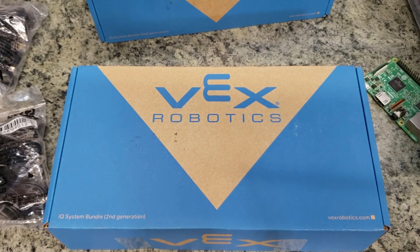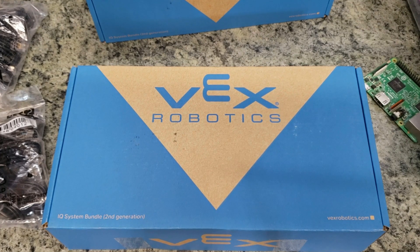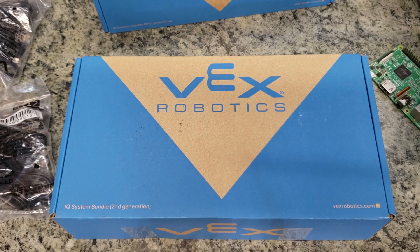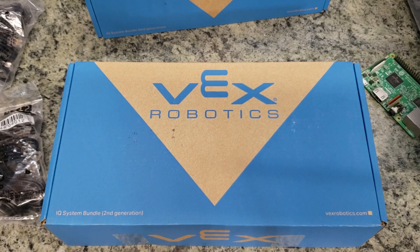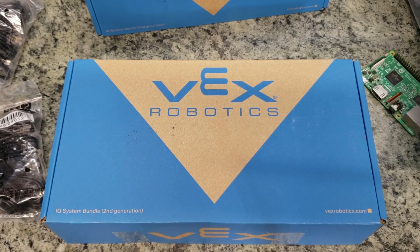This is Chris with Elevations doing an unboxing of the VEX Robotics second generation IQ bundle system. This is something we've been waiting for a little while to actually pull the trigger on, but we are preparing for the state level competition now and made the decision to move on to the Generation 2 with our two primary competitive teams.